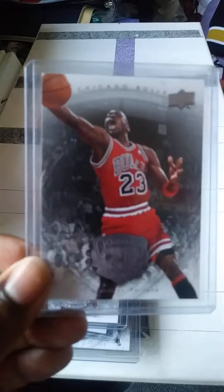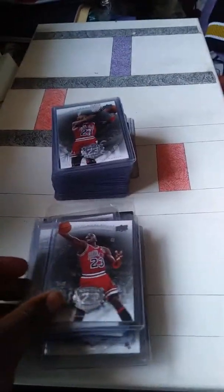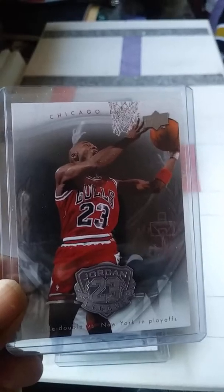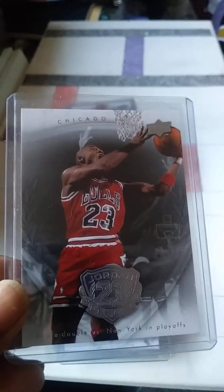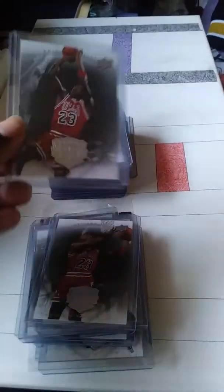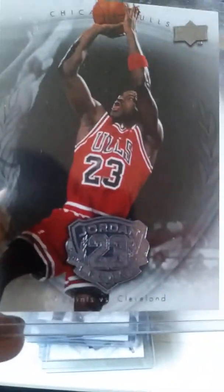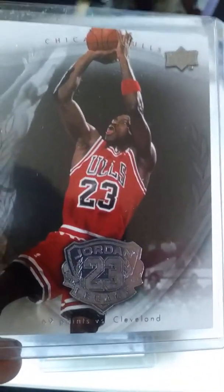I used to keep all the cards in the box. At the bottom of each card — let you know — there's a little something: 169 points versus Cleveland.